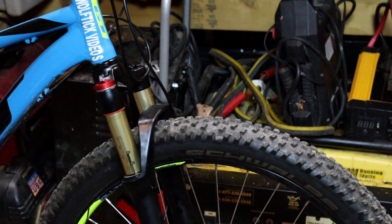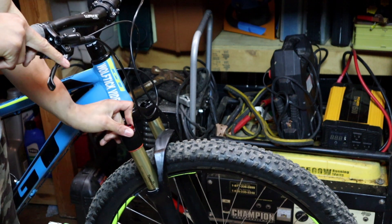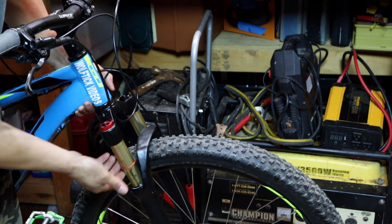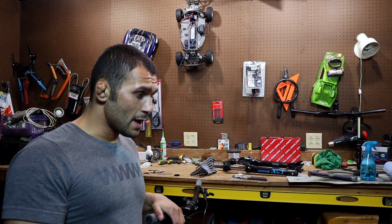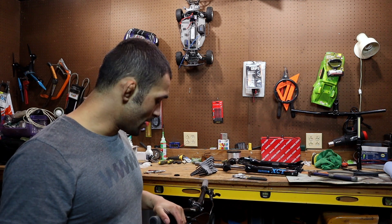I'm going to zoom in so you can see this. The compression is tightened all the way and I was just about to say these are great so far — I haven't even had a chance to ride it yet. Next thing I know it starts leaking somewhere and I have no clue where. So I'm going to fill it up with the air compressor and then spray soapy water to find the leak. The ZTZ Kashima forks, let's see if they'll hold pressure.